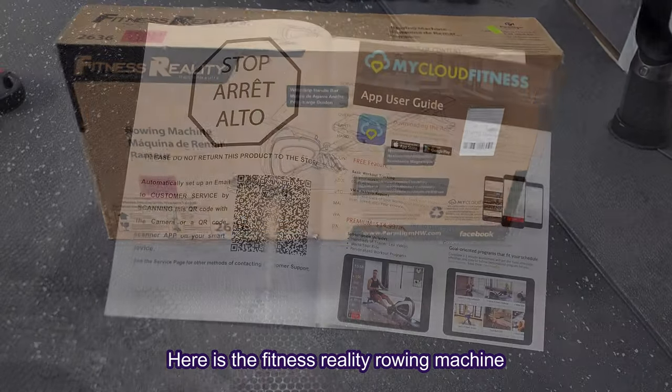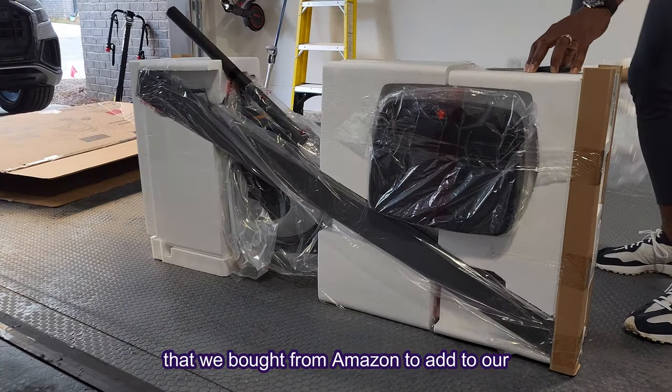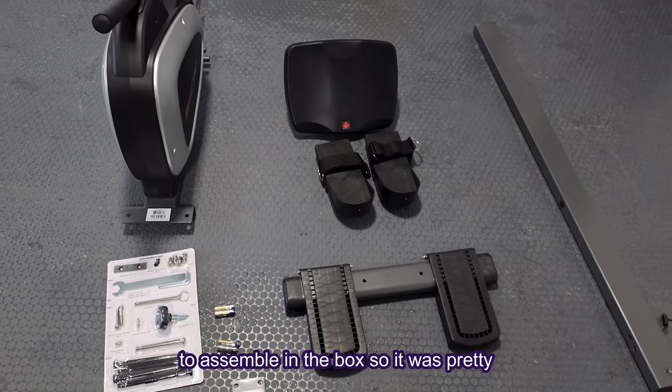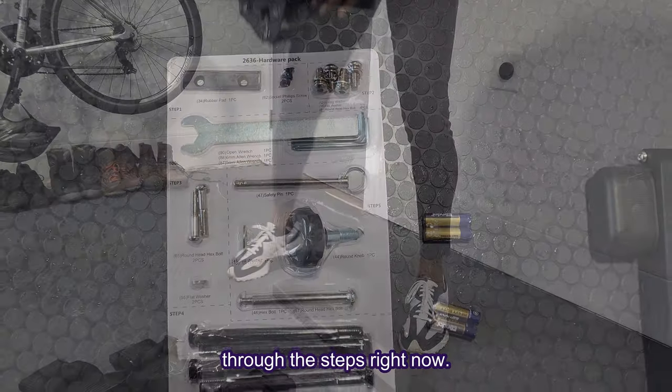Here is the Fitness Reality rowing machine that we bought from Amazon to add to our home gym. As you can see, there are not too many pieces to assemble in the box, so it's pretty easy to put together, and we'll walk you through these steps right now.